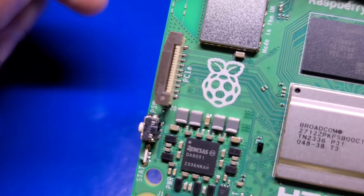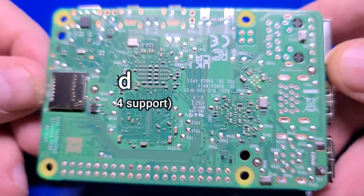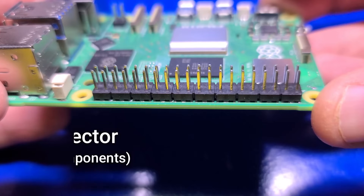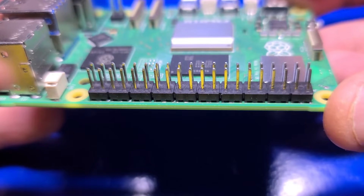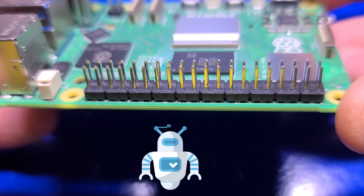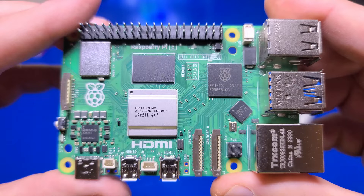The PCIe port has a maximum bandwidth of 500 megabytes per second. Even the microSD slot on the back has been upgraded with high-speed SDR-104 support. It also includes the familiar 40-pin GPIO port, which is very useful for creating your own custom electronics or robotics projects — making the Pi an excellent tool for educational use, tinkering, or serious projects. With this port, you can control LEDs, servos, motors, and just about any digital component. Additional features include the RP1 dedicated I/O chip, which offloads much of the I/O from the CPU. It also has an onboard real-time clock and a port to connect an optional button cell battery to keep it powered when the Pi is turned off.